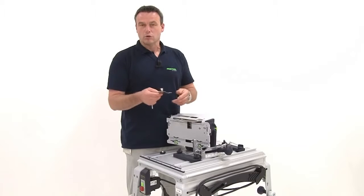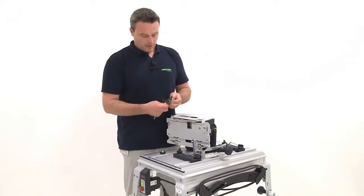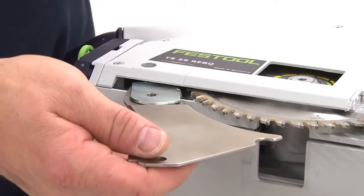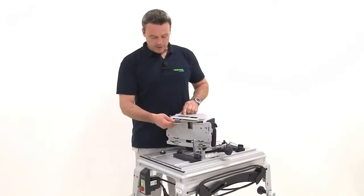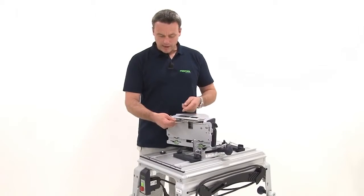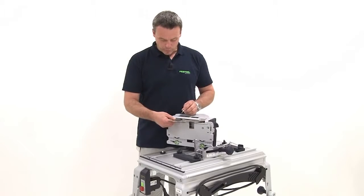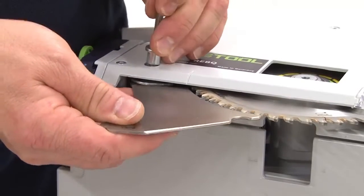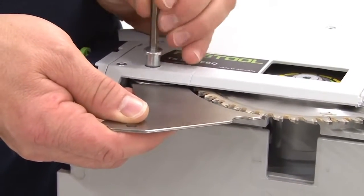Now I can connect the bracket riving knife to the guide wedge. I accomplish this by pushing back the riving knife extractor hood bracket along with the guide wedge. I lock the whole mechanism and connect it with a screw to create a single unit.